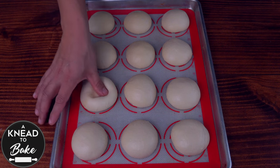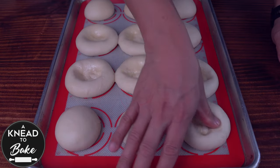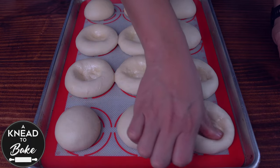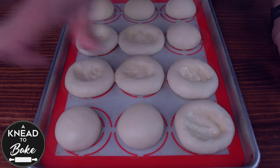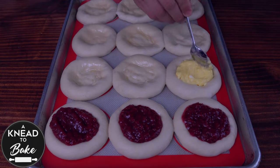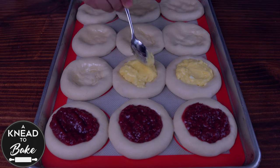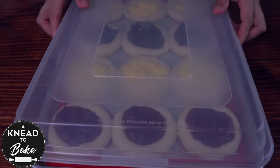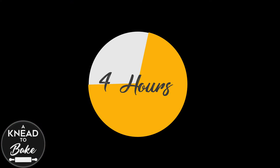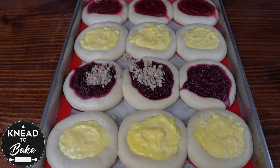Grease your fingers, especially your thumb, with cooking oil and make a hole in the middle of each dough ball. Expand the dough well by pushing from the center to the edge. Fill the dough with the raspberry and cream cheese fillings. You can also use a third filling with a mix of berries including blackberries — feel free to use any filling you want. Cover the dough again and let it double in size for about four hours.